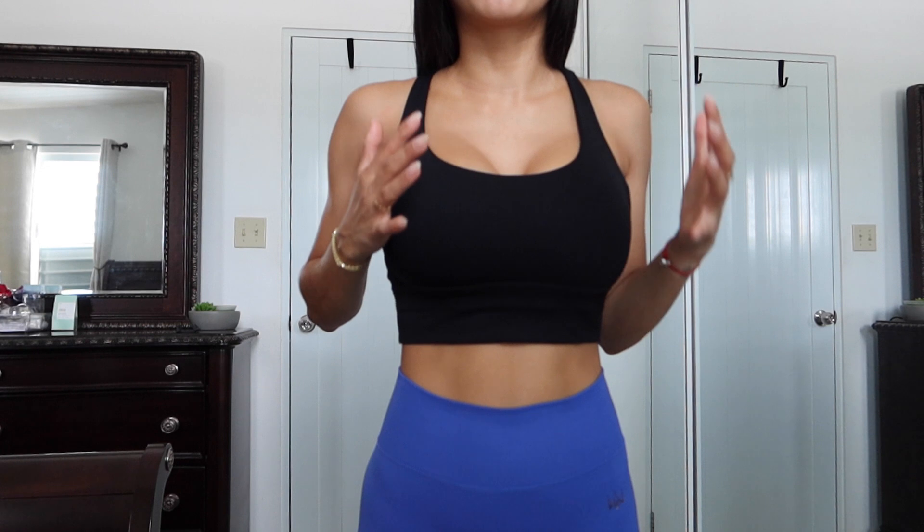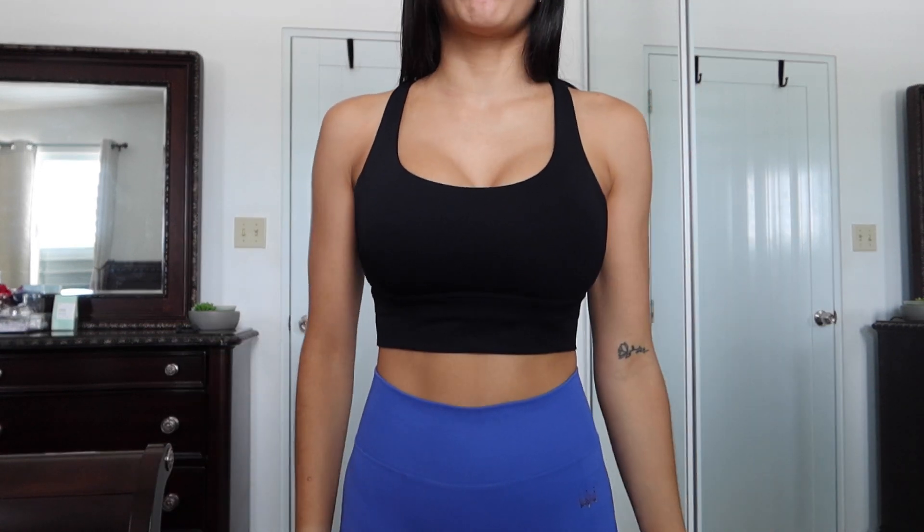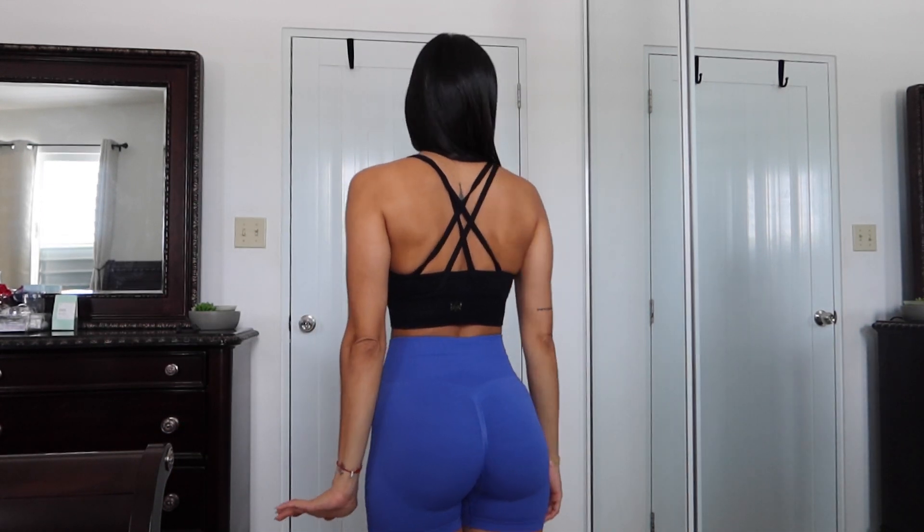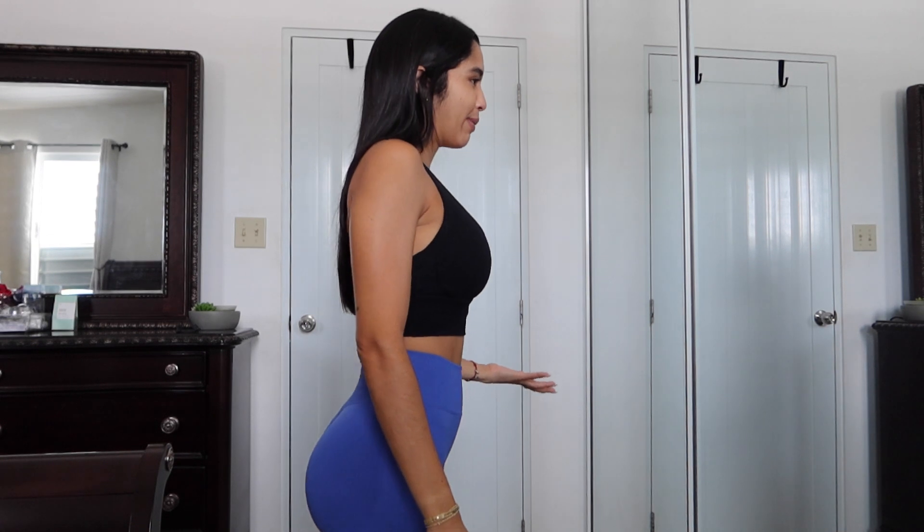Okay, so we have the Breeze sports bra in black. As you can see, it's a little bit more lower cut right here — it's like a round neck. It's a small, but I feel like it's an extra small because it's tight around here. It's a little bit more lower sports bra; it's not very tight under your boobs. You have a little bit more extra room right here. I like the back — it looks very, very flattering. I feel like it's a very nice, very versatile sports bra, but I think I would have sized up to a medium for more comfort.